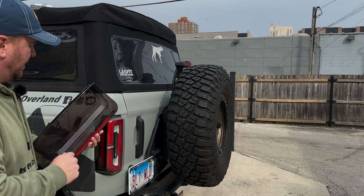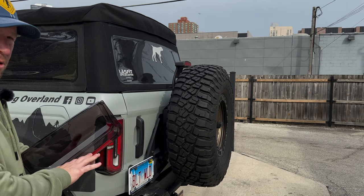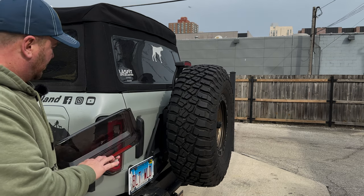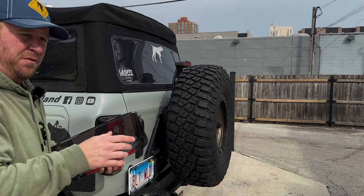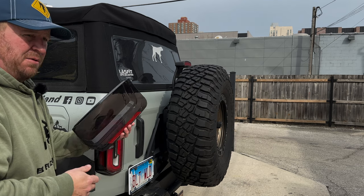Peeling this off can be a little difficult. I'm going to use a heat gun on the low setting just to warm it up a little bit, because it's about 45-49 degrees here in Chicago today. You don't want this to be too cold when you put it on — you want it to really stick and hold. So we're going to heat it up, stick it on, and hold it on for a few seconds at least, and then we should be good to go.